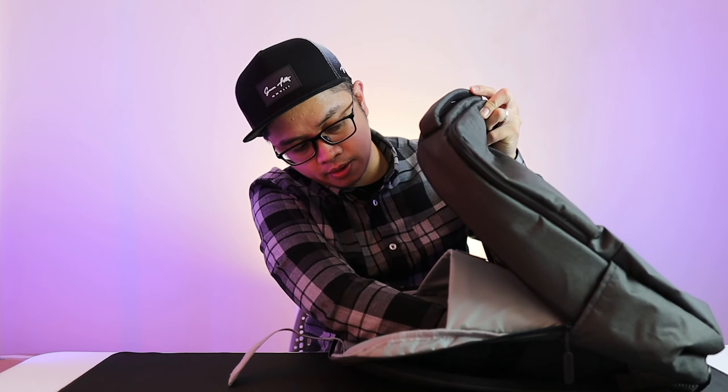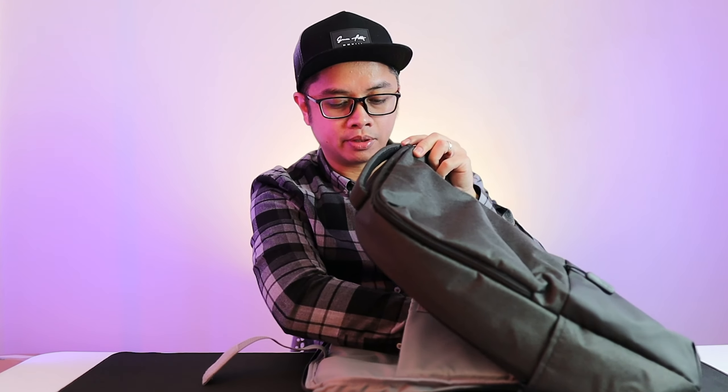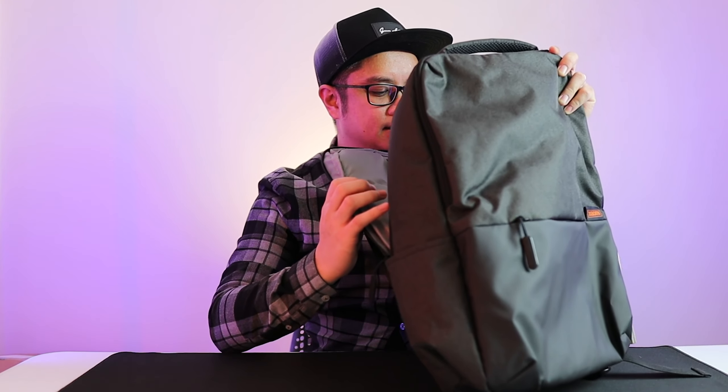Inside the main compartment, you can put a laptop — it's padded on the back and the front, so your laptop is secured. I only carry a 13-inch laptop, so that's more than enough. I believe this can fit a 15-inch laptop. There is another zipper pocket as well. It has fewer zippers compared to my previous one, but this will do.